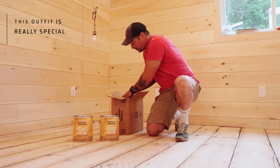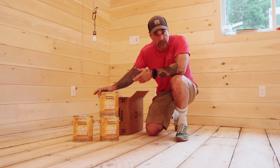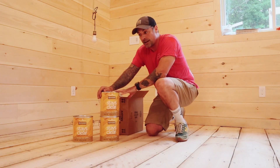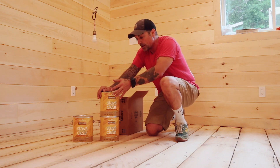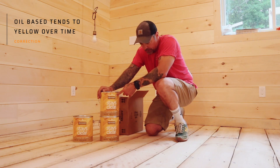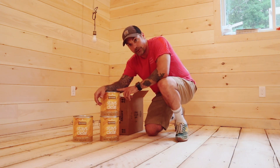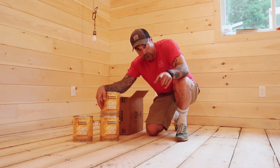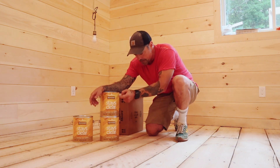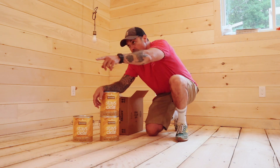Really excited to get this put down. Benwood low luster floor finish polyurethane, water-based, so no yellowing — that's the key. This pine is already a super yellow wood and oil-based stuff tends to yellow a lot more as it dries. I've heard really good things about the Benwood. My contractor buddy John Ridner just put this down in a house in Woodstock and I freaked out over the floor and asked him what he used — he told me this. Go figure, Benjamin Moore, no surprise there.